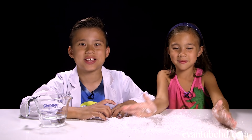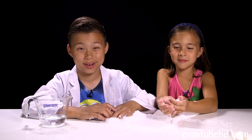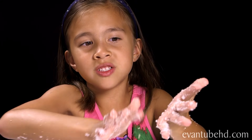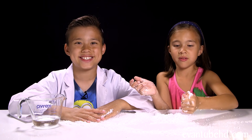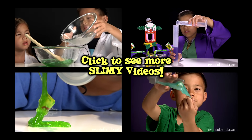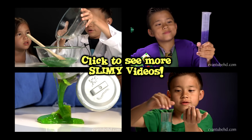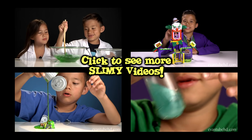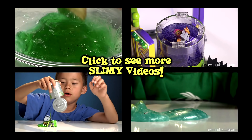Okay guys, so that was the Super Slime Factory. It was pretty cool, but also pretty messy. Yeah, look at my hands. Yeah, you look like a scary snow monster. It's not even cold. Thanks for watching — see you guys next time. Bye.